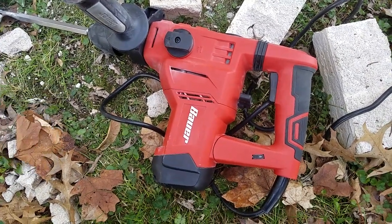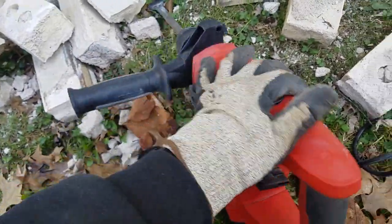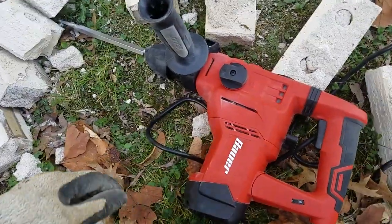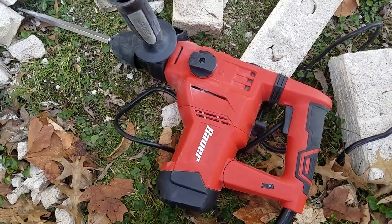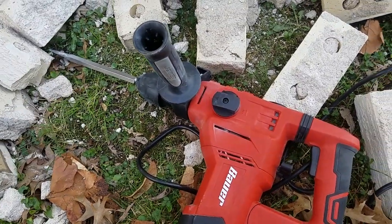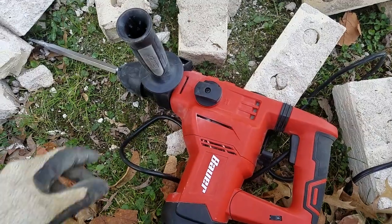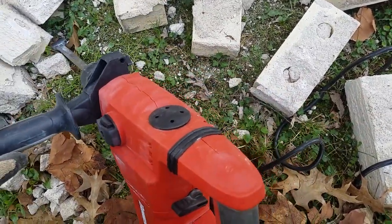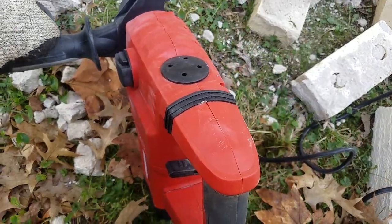I found another coupon for like another 10% off, so essentially I got this tool for about $62–$63. Then I had to buy the chisels, which were another $14 or so with a coupon. I can't speak much to the longevity yet, but it does a decent job at what it's meant for.